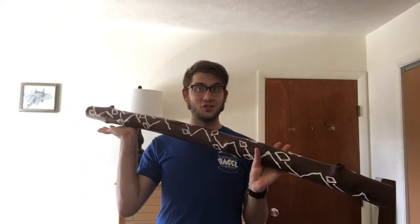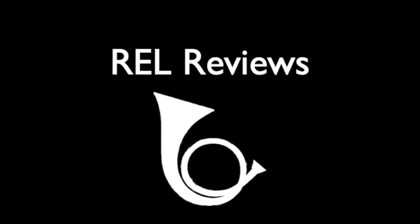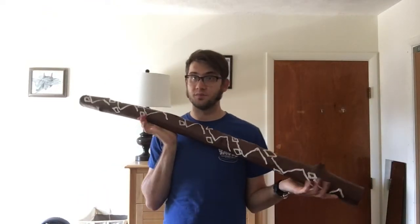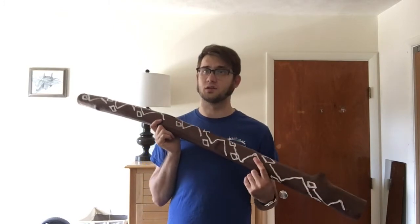Hey, I'm Rob, and we're going to check out the didgeridoo. So this week I've got my didgeridoo. The instrument hails from Australia. My didgeridoo was made by my uncle and my cousin many years ago, and it was gifted to me about eight years ago now.